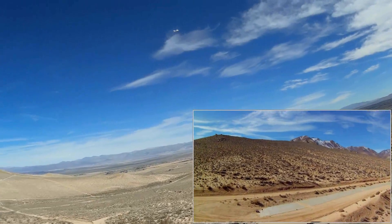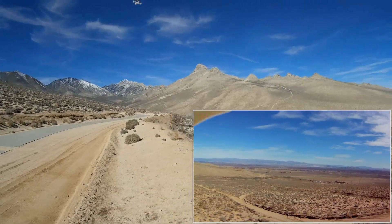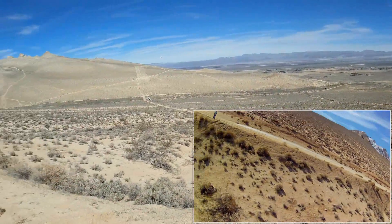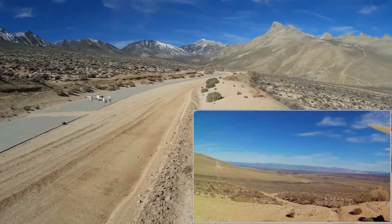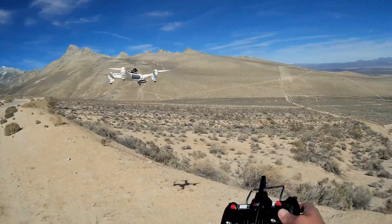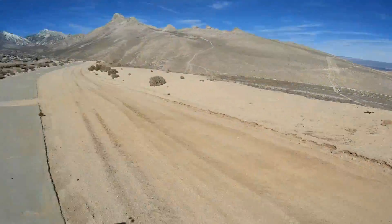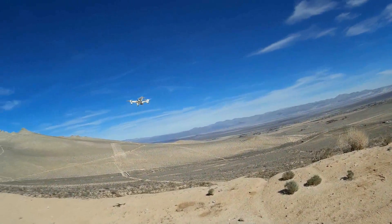This is a good quadcopter for flyers — it's maneuverable, it's fast, it's got a long flight time. Position hold on a windy day doesn't work as well, but on a less windy day it works very well. I wanted to see how it would work with wind — the altitude hold is okay. Now it's holding its position well. The wind is coming up this hill and it's holding. Let me check my FPV video — yes, still recording.